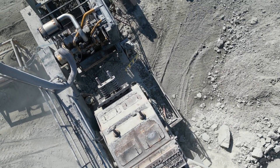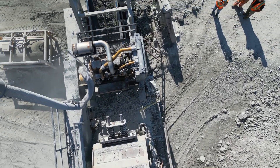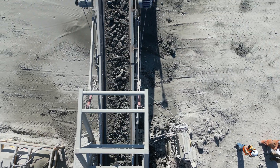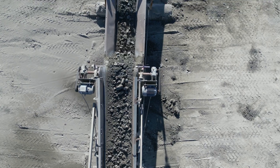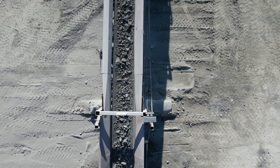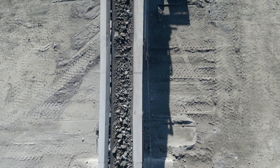From here, the 7-inch minus rock travels via a conveyor belt to the bin. Every conveyor consists of a rubber composite belt that is supported by a head pulley, tail pulley, and rollers in between. The belt is engaged by an electric motor at the head pulley.